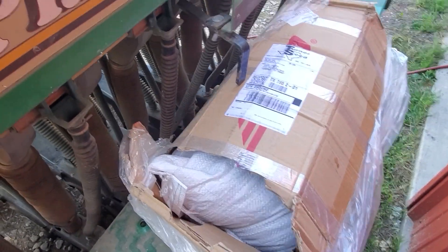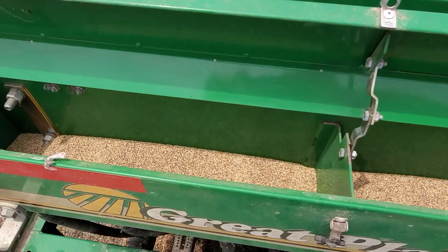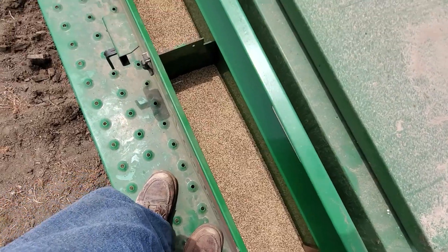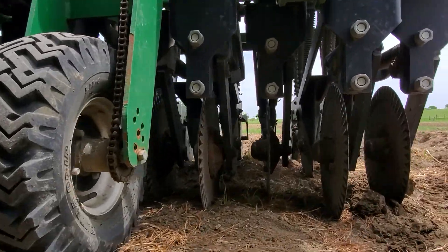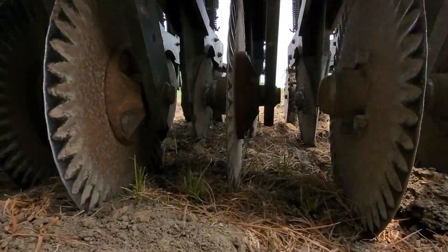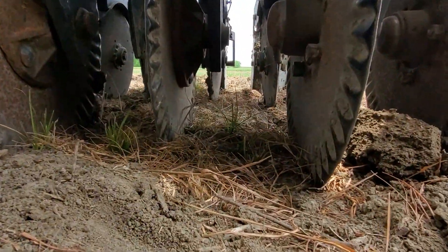I get all my seed from Turner Seed up in North Texas. It's a great place to do business with and they have quick delivery and everything seems to work great. We have what's called a no-till seed drill, which means that you don't have to plow the soil first, and this is what the underneath of the drill looks like.